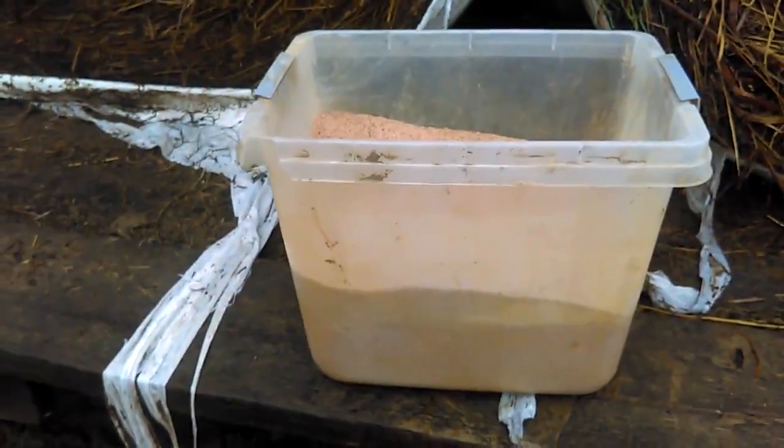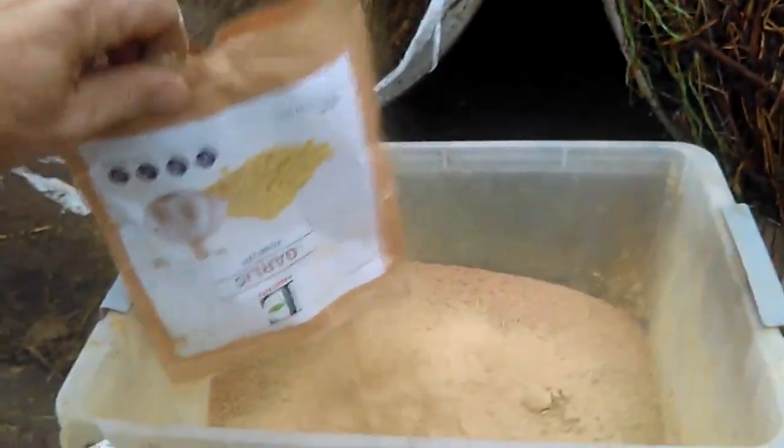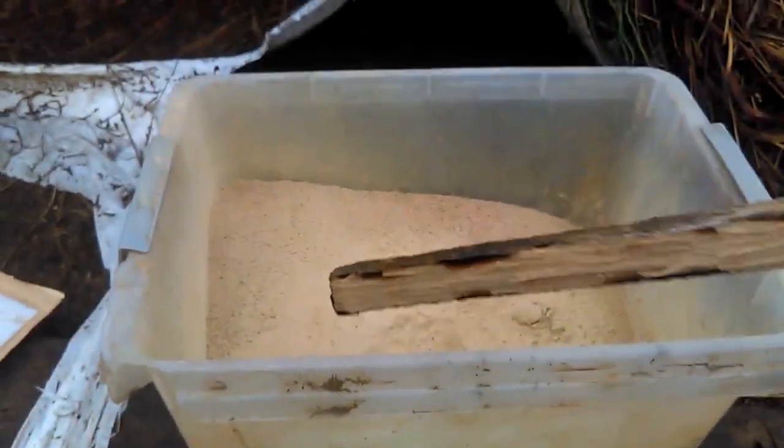I want to go ahead and put the rest in and get it mixed up, then take it back and offer it to the cows and see how that goes. I suggest you use something that has some depth to it, because as you can see the wind likes to blow anything away that's freely floating around. I'm going to use a stick to stir it in, and I may have to get my hand in there to bring some of the bottom salt up to make sure it's mixed in very evenly.